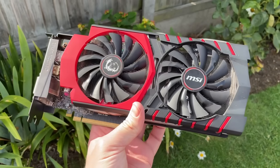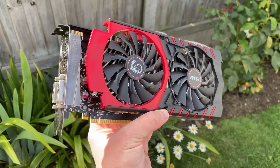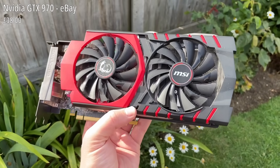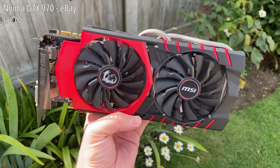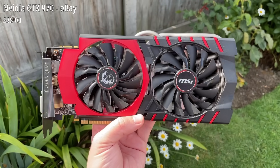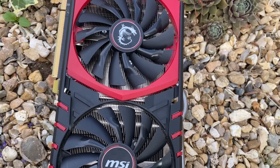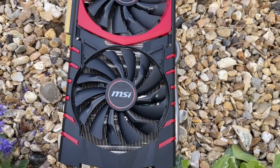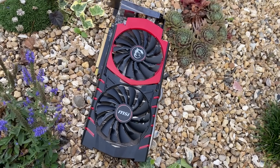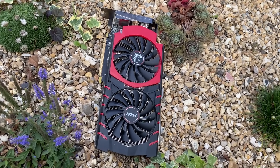Moving on to the next parts in the build — it seems like interest in older graphics cards, especially those with less than 8 gigs of memory, is falling. There are some solid deals to be had if you're willing to take your chances in an online auction, and despite what you may think of older cards, ones like the GTX 970 Gaming from MSI can still do a decent job in esports titles and other lightweight games. The inclusion of FSR in most modern games can also breathe new life into old 900-series GPUs like this one.